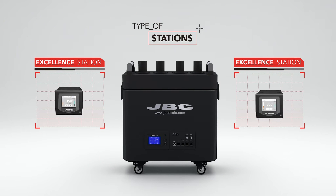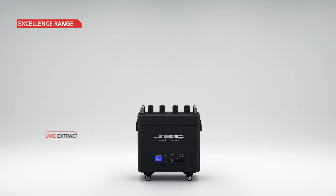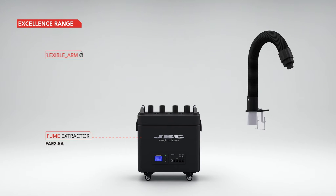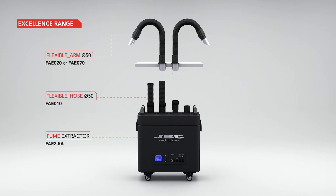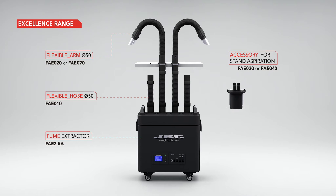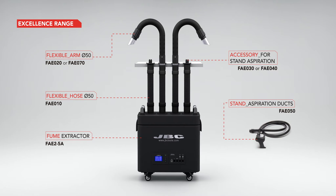For example, a basic system for two workbenches with excellent stations will require a fume extractor, two flexible arms and clamps, four flexible hoses, two stand aspiration accessories and clamps, and two modular stand fume inlet ducts.